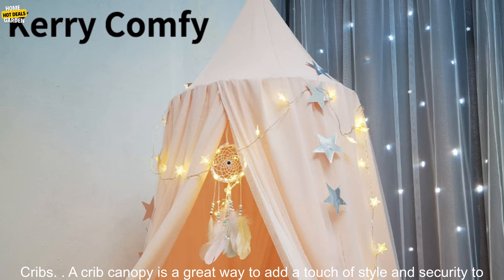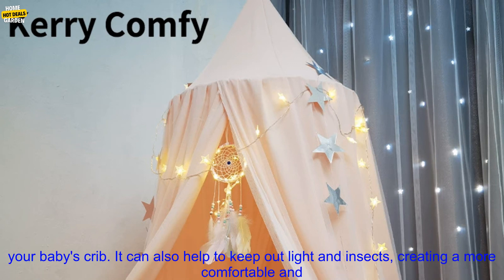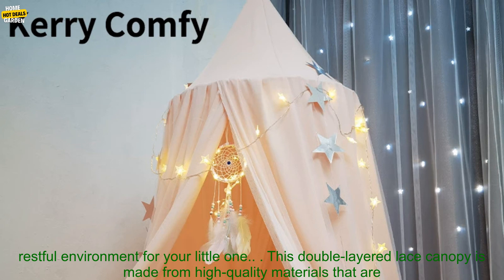A crib canopy is a great way to add a touch of style and security to your baby's crib. It can also help to keep out light and insects, creating a more comfortable and restful environment for your little one.